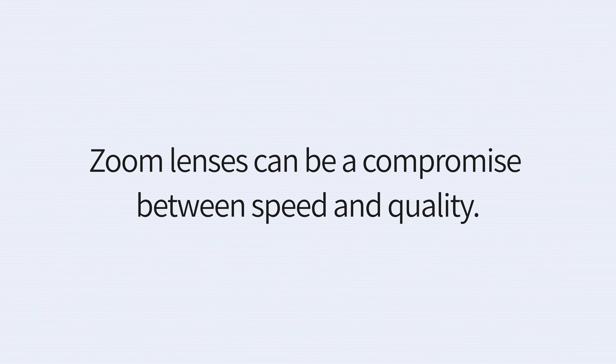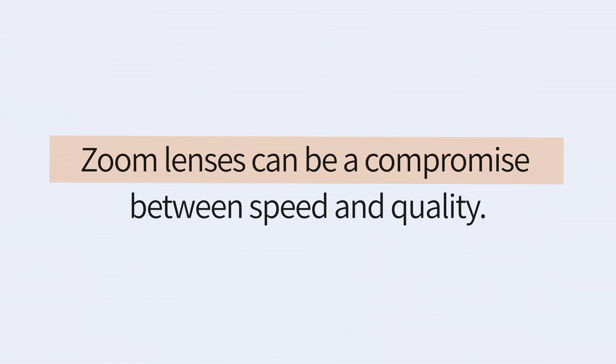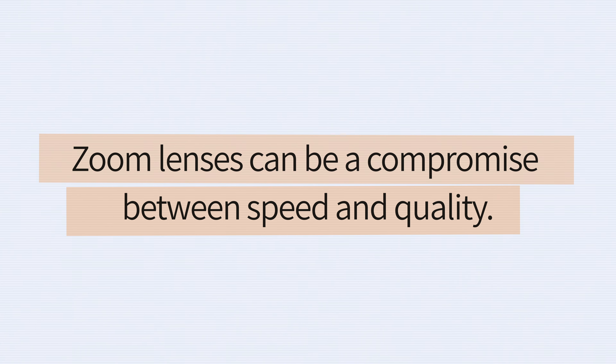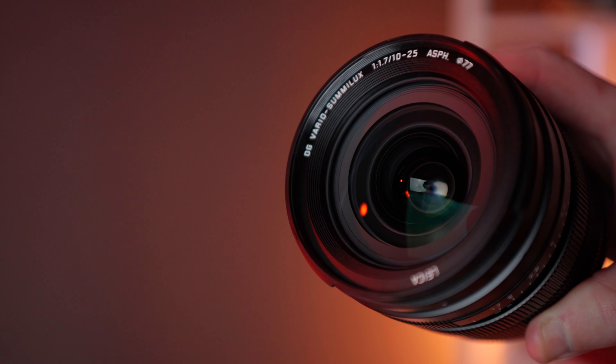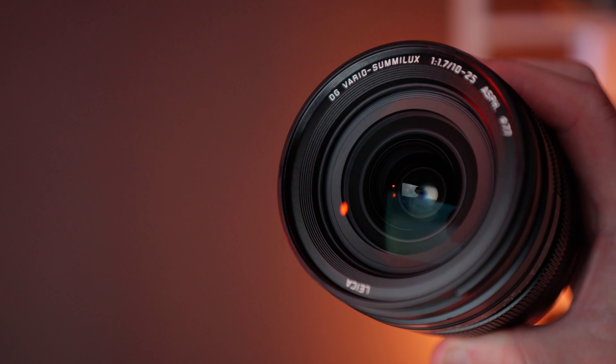For most of my career it's been an easy choice when shopping for lenses — I typically purchase prime lenses that are very fast in preference to zoom lenses that are very convenient. I am dedicated to quality in my work, and as a general rule zoom lenses are a compromise on speed and quality. That is, until Lumix released their 10-25mm f1.7 zoom for micro four thirds.